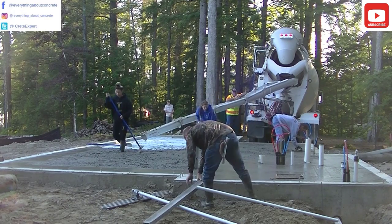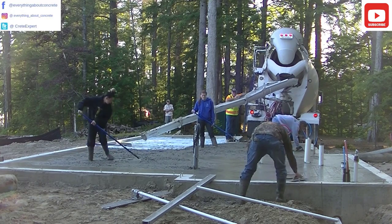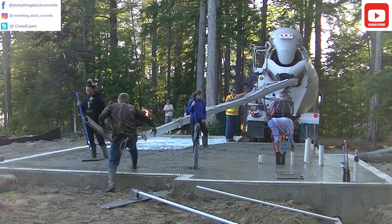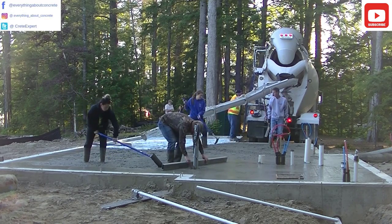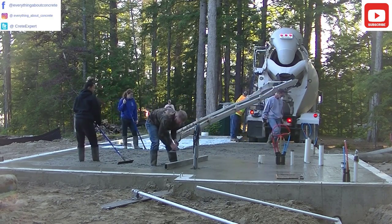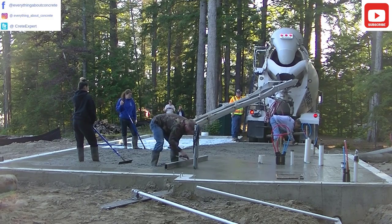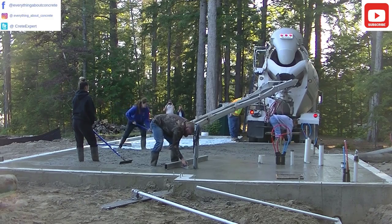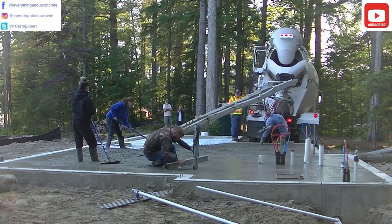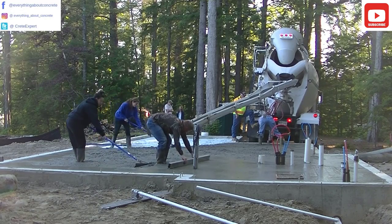Darren just screeded around all those pipes by himself using a short screed, kind of kick screeding as he goes, filling in his footprints. The two girls — this is their first summer doing this, one's my daughter, the other one's her best friend — they're both in college so this is a summer job for them. But they're learning really well, they're really helpful, making our jobs easier every day the more they learn.